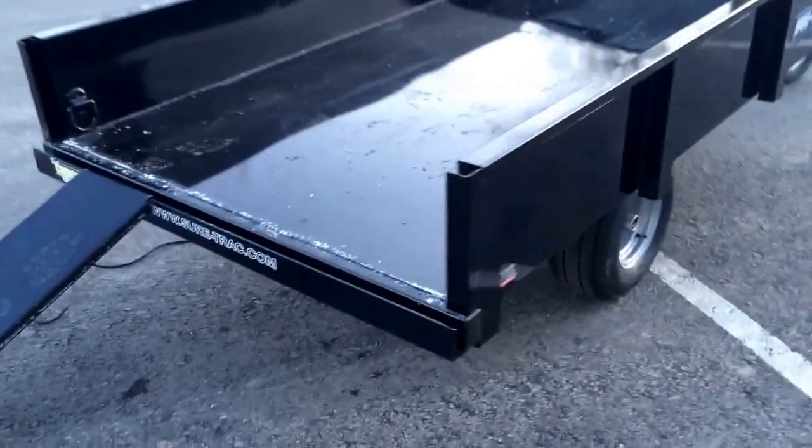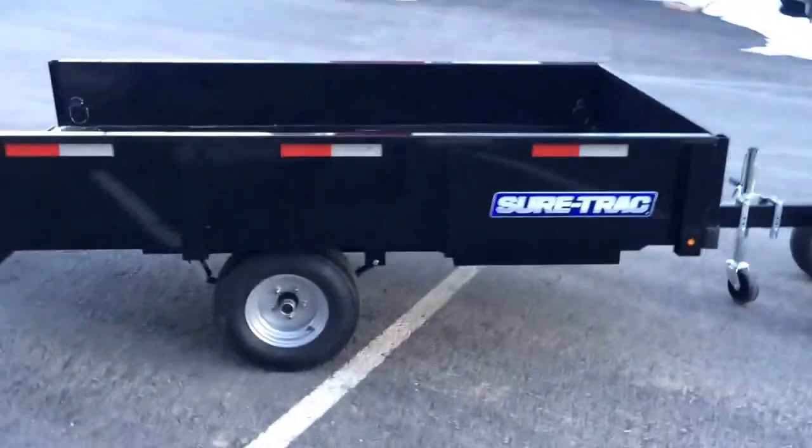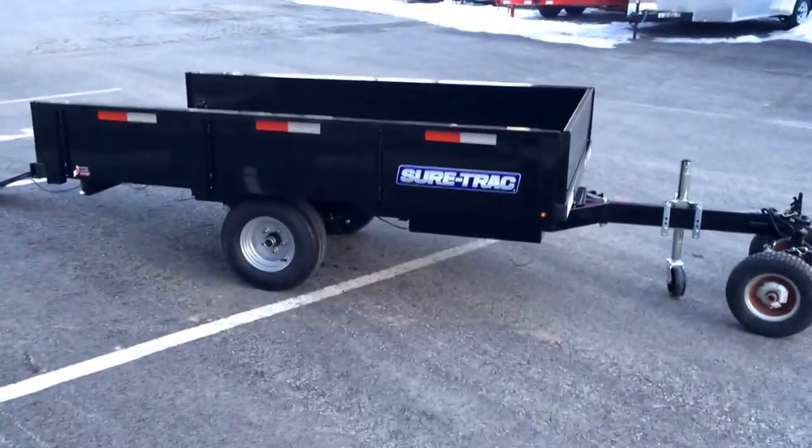Very nice trailer — we have these currently on sale. If you have any questions, you can call us at 717-220-4220. Thanks for looking.